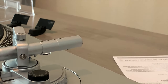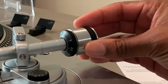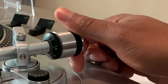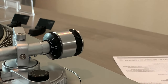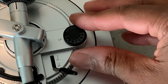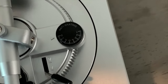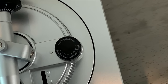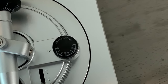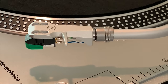Now we're going to install the counterweight — make sure the numbers are facing the front. Thread the counterweight into the back of the tonearm just like so, and it should look just like this. Next, set the anti-skating dial to zero; it may already be there, but confirm it, as this is very important for the next step. Now I'm removing the plastic covering from the cartridge — do it very carefully.